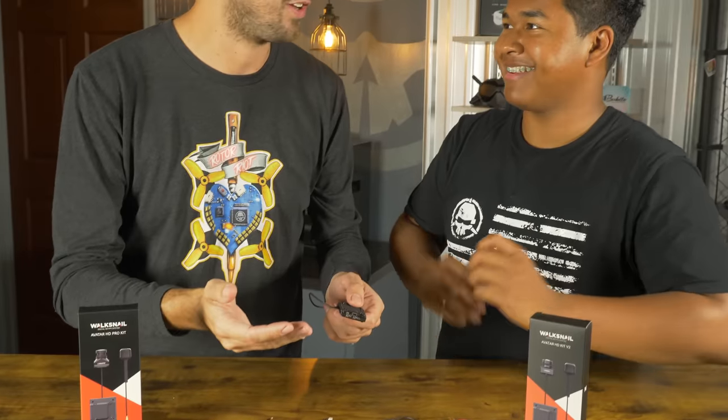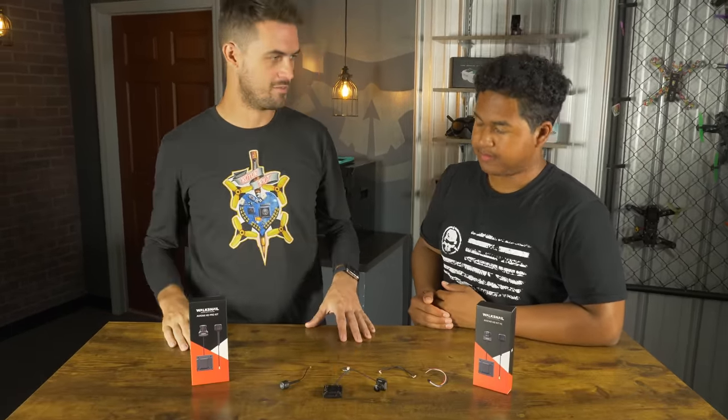Just looking at it — solder pads. That's really great. So you have the option to plug in your connector or solder direct, which is great. For ease of building it's nice that you can keep things plug and play, but if you're going to be crashing and you want to make things more durable, it's always going to be more durable to cut that connector off and solder directly to the board.